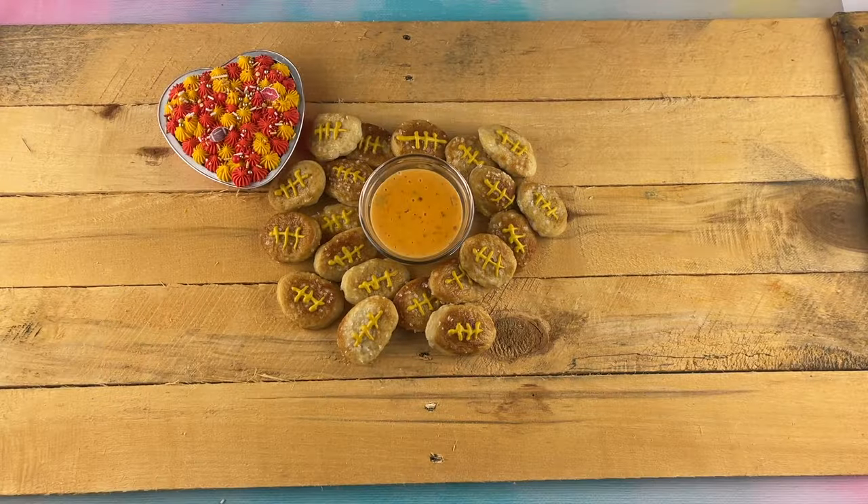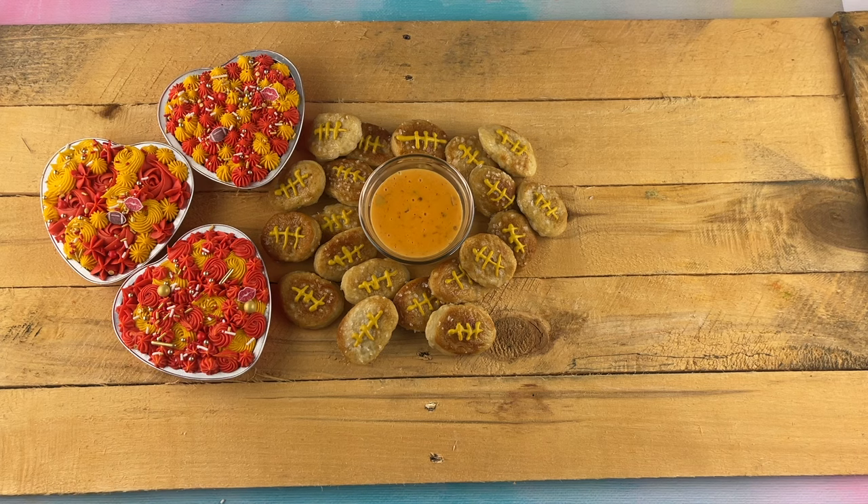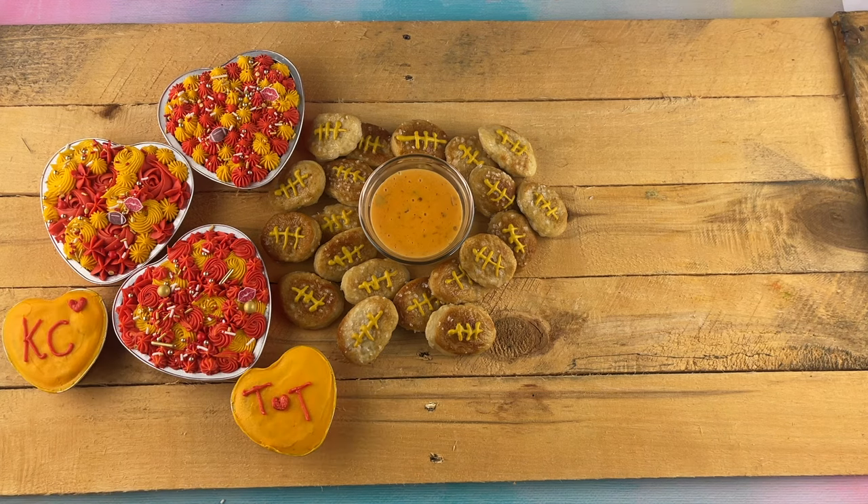The next thing we're going to add to our charcuterie board is these adorable little heart mini cakes. They're all about the Chiefs colors, but we have some lips and a football on there for Travis and Taylor. You can just eat them with a fork, you can share them, or you can just keep the ball to yourself. These tiny little ones are so cute — Travis and Taylor, so fun. We're just going to set these little mini cakes right here on our board.